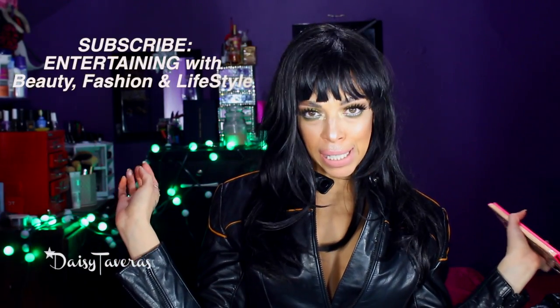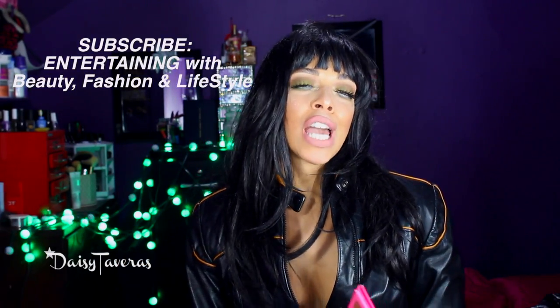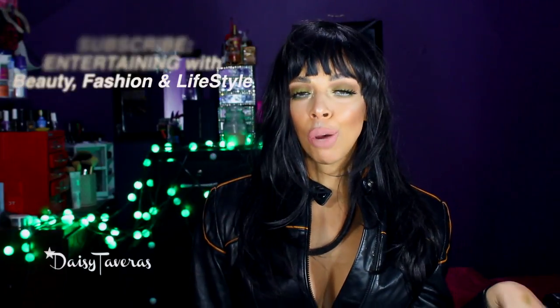Hey girl! Welcome to This is Daisy. My name is Jesenia Starr and some of you know me very well — through my brother, Jeffery Starr.